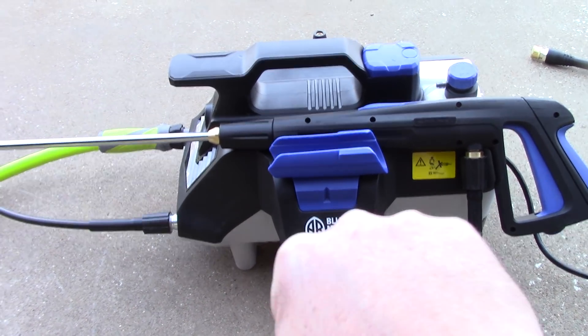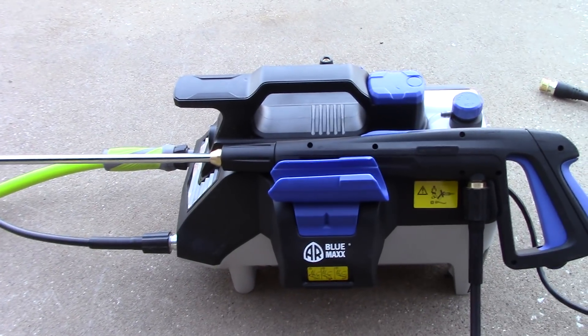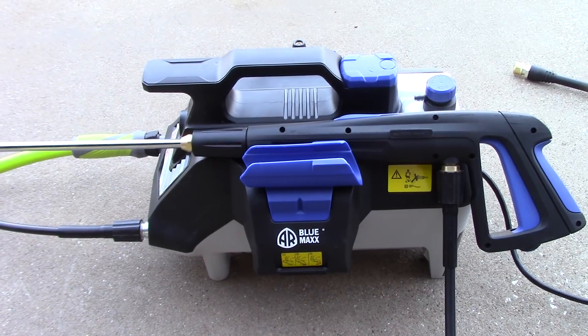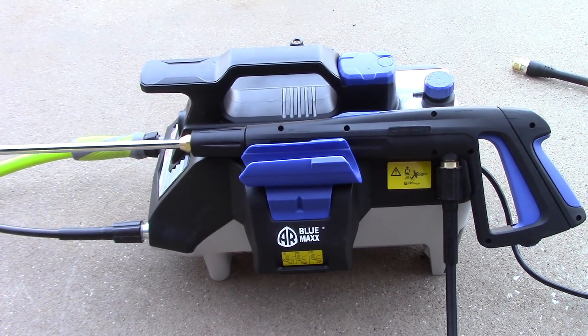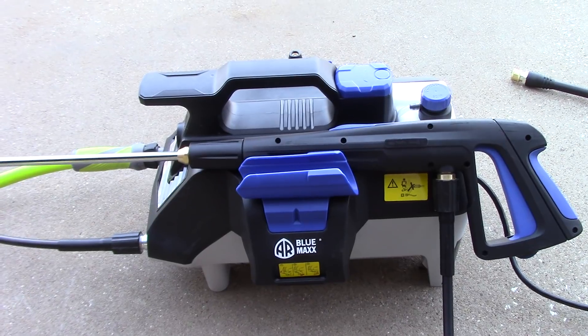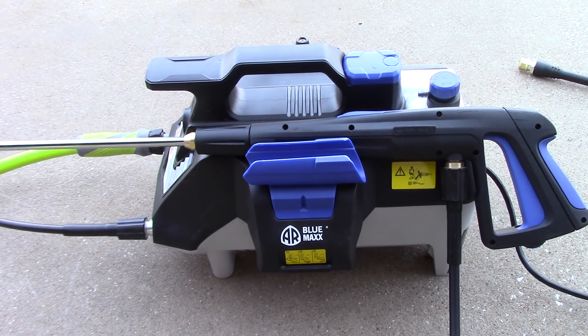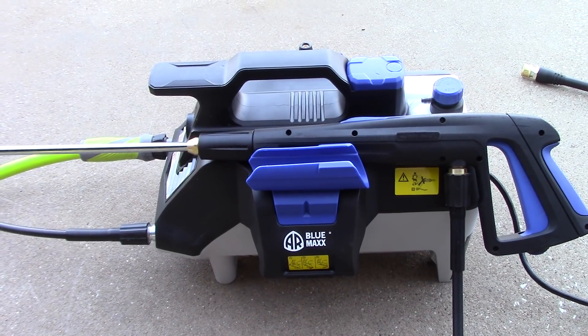That is 200 hours more than a basic entry-level Greenworks. What's very interesting about this is I pulled the screws — there are eight screws on the bottom of this thing — and pulled the cover off. The motor inside this thing is very big. In fact, it covers just about every square inch of this casing. Very large motor. It's not like an entry-level Greenworks or Ryobi where the motor is just a little bit bigger than a Coke can. The motor in this thing is pretty, pretty big.